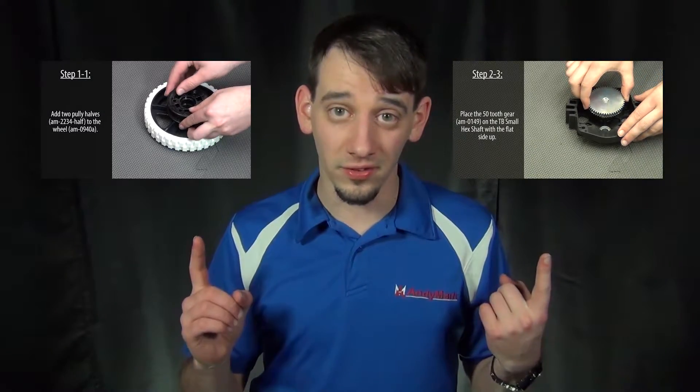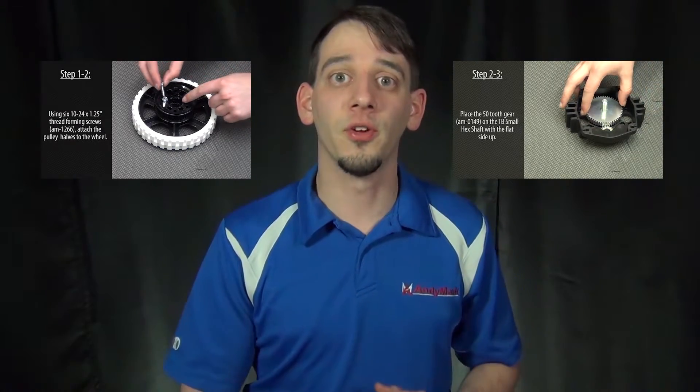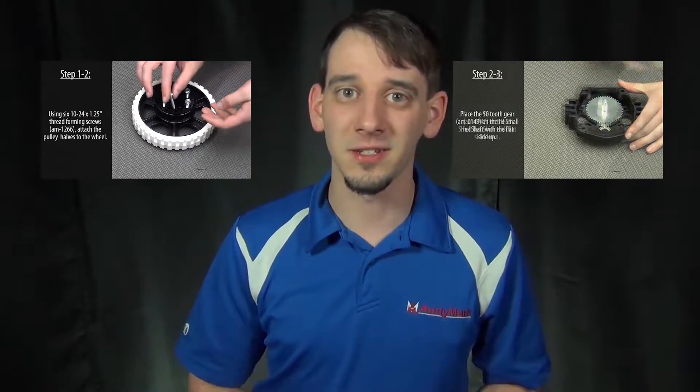Before we begin putting the chassis together, there are two separate sub-assemblies that should already be put together: the gearbox assembly and the wheel assembly. Those assemblies are covered in separate videos, but are also in your written manual that came with the chassis. We're almost ready to build.